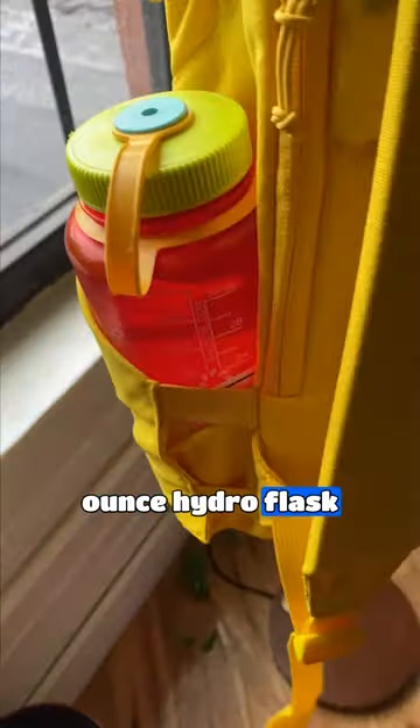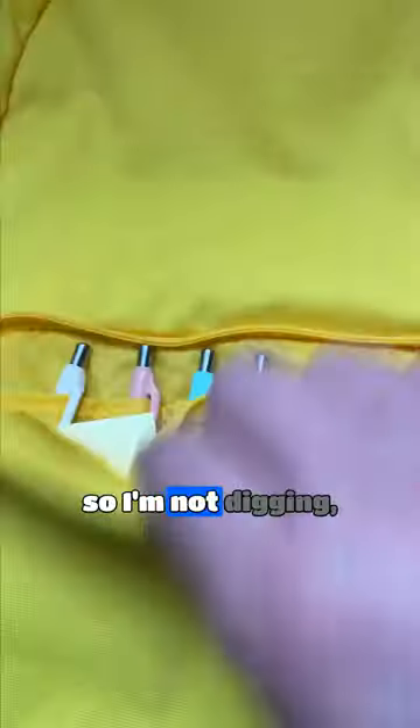Then, I would expand the water bottle pocket so it could easily fit my 40-ounce Hydro Flask. I'd upgrade all the main handles and zippers to be more durable. I'd add a luggage passenger strap on the back so my bag wouldn't fall off my luggage. Then, I would add an organizer to the front of the bag so I'm not digging trying to find a pen. Finally, I'd make it available in more than just black.